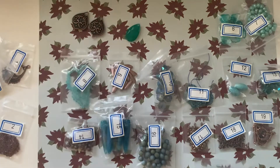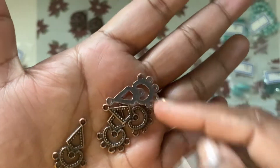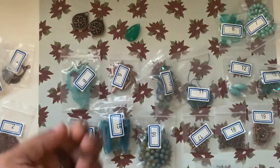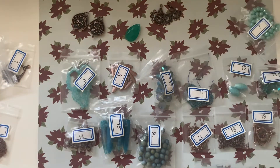Number five is four pieces of 26 by 17 millimeter chandelier findings — very, very pretty and cute. I really love those findings. You can make earrings, pendants, and so forth with those.